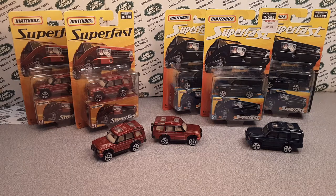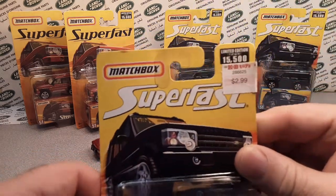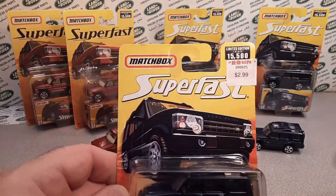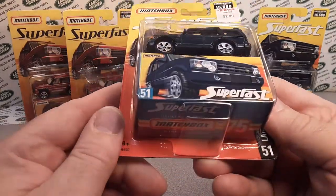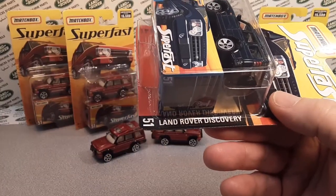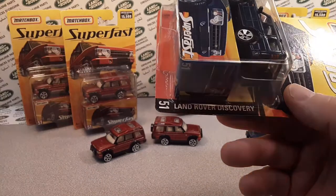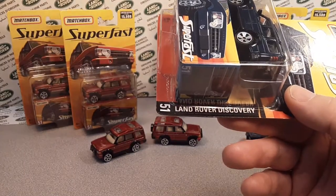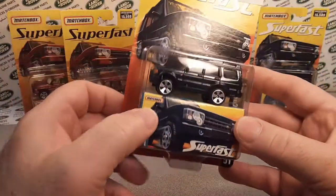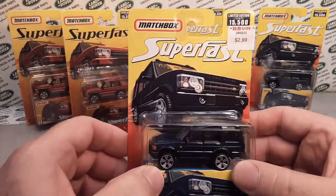We're going to be taking a look at the Matchbox Superfast — the number 51 Land Rover Discovery. We'll get into why I'm making this video, but for right now let's take a look.